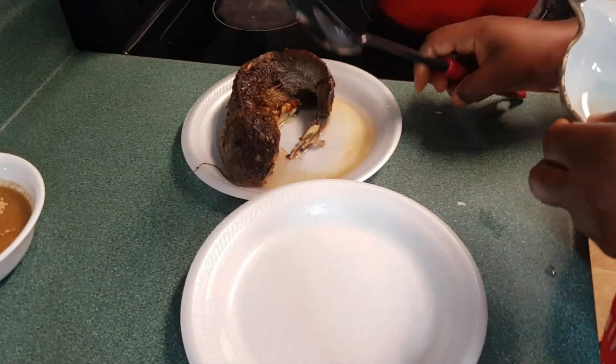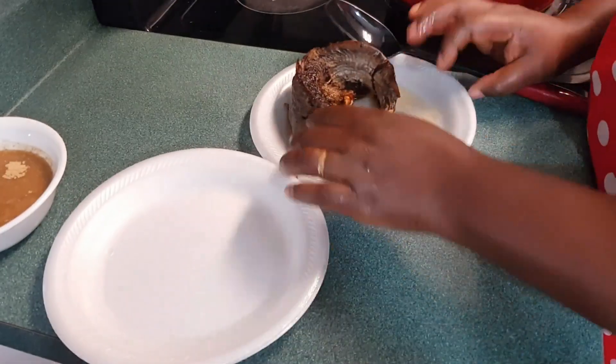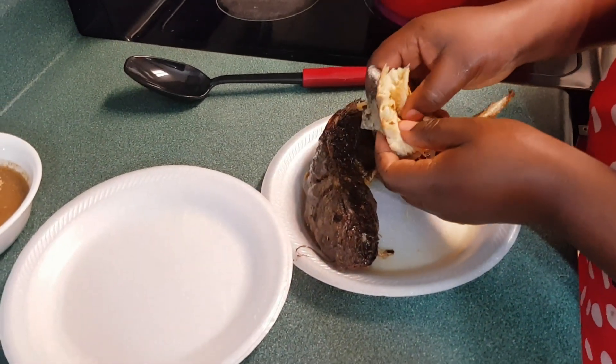I'm going to set the spice to the side. Now I begin to clean the fish. This step is optional — you don't have to clean your fish like me, but I like to remove the bones and take the bones out of my fish.